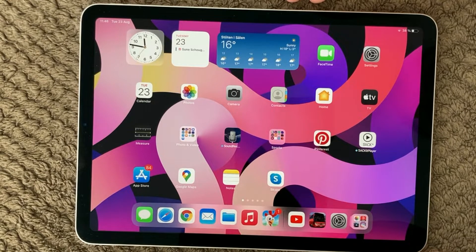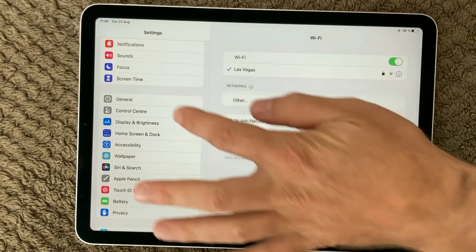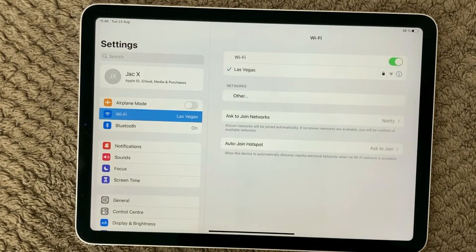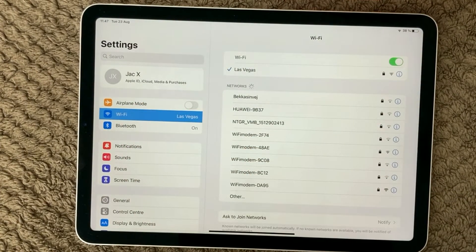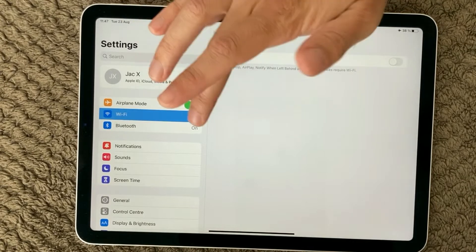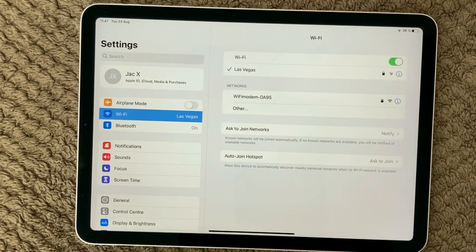Next, after you have restarted your device and your router, have a look at the Wi-Fi settings. Go into Settings, go into Wi-Fi, and up here you will be able to turn off and turn on your Wi-Fi. That is also a good idea to try a few times, just to make sure your Wi-Fi is trying to connect on a fresh start. Another thing you can look at is airplane mode — turn it on, make sure the Wi-Fi is off, then turn airplane mode off and see if your device is able to connect.